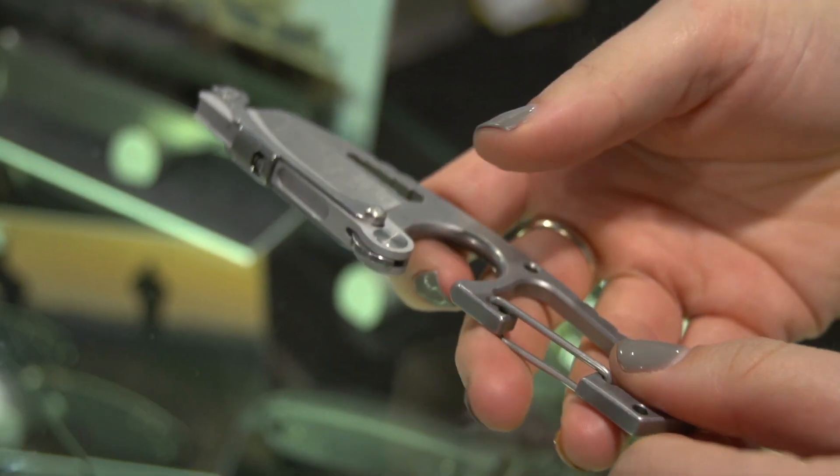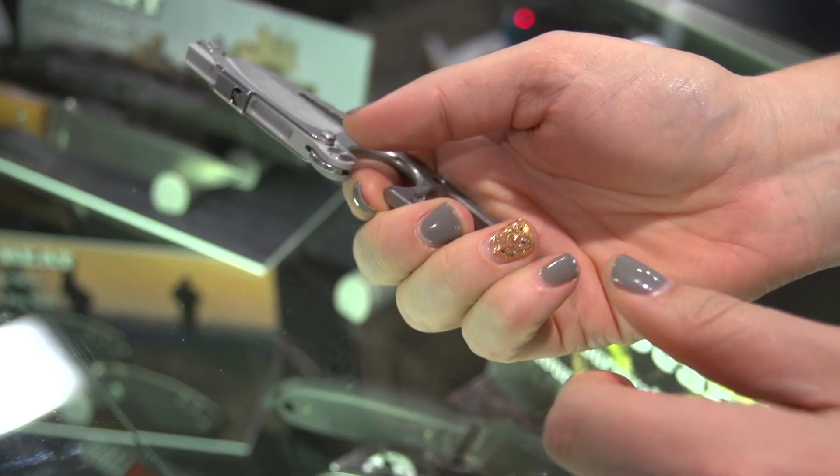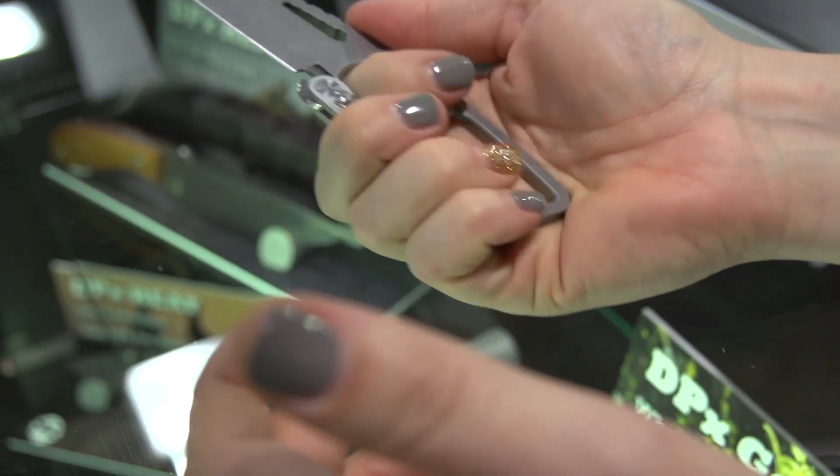We have what we're calling the DPX centric combination blade guard and handle. It stays on — it's kind of locked on the blade until you just press forward on the thumb set, and it'll swing right around to the handle.